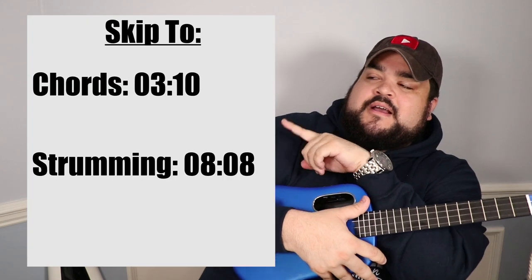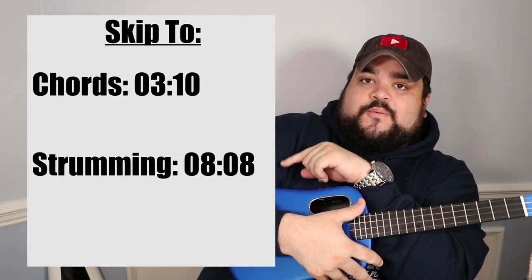If you already know all those chords, skip ahead to the strumming section — I've got the skip-to section right here. But if you just started playing, don't worry — this video will go step by step on where to put your fingers on the uke for each chord, and then we'll move on to strumming.